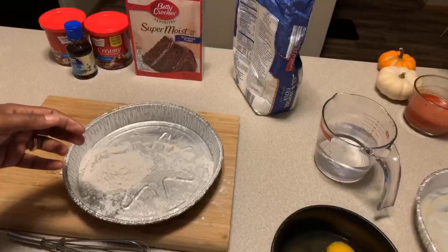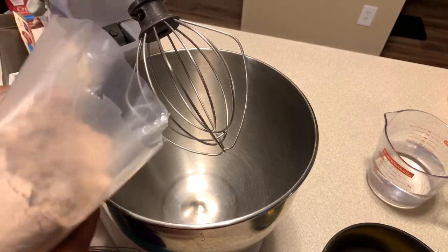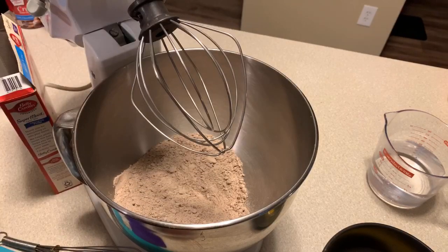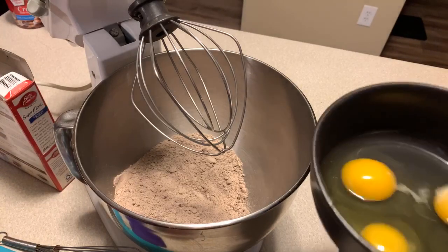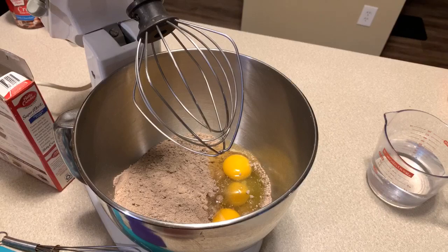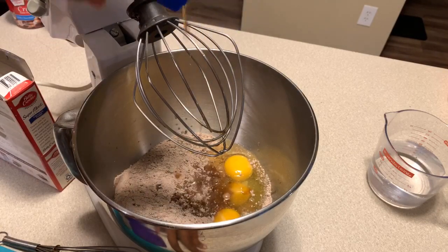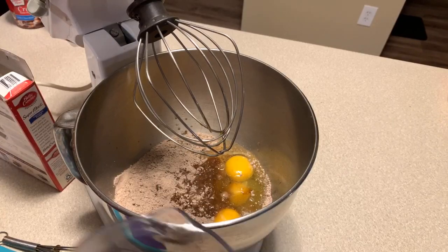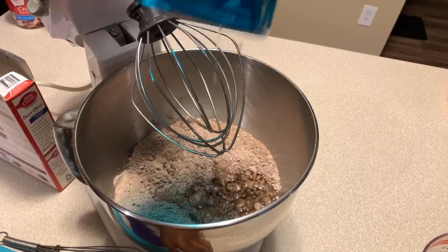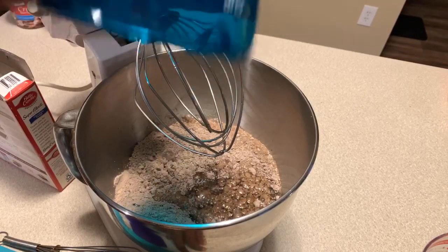Now we're going to start our cake mix. Open up the contents and get them down in there. The key to a nice fluffy, moist cake is to whip air into the eggs — take the time to do that. A lot of people don't give the eggs enough time to get air whipped in. I'm going to add some vanilla — just enough because I love vanilla. Then add one and one-fourth cup of cold water — never warm or hot — and a half cup of vegetable oil. If you want to lighten the cake up, you can replace the oil with a half cup of unsweetened applesauce.